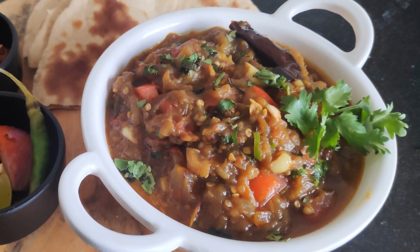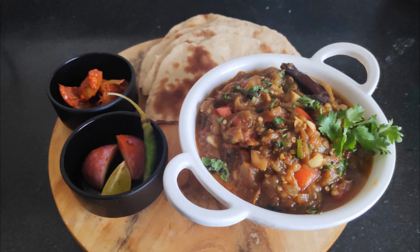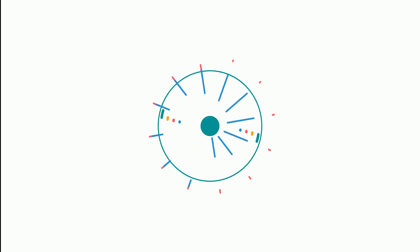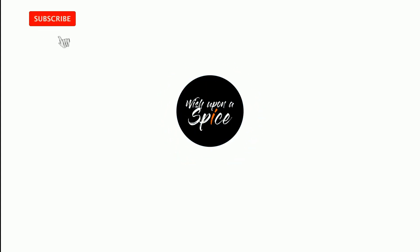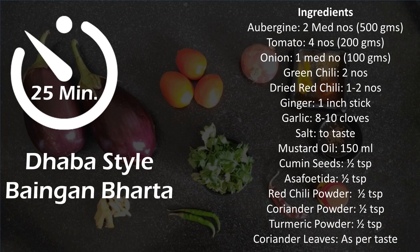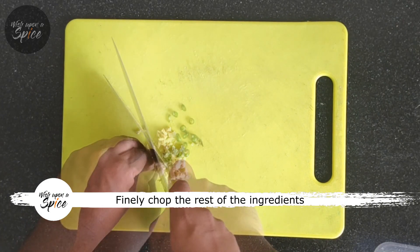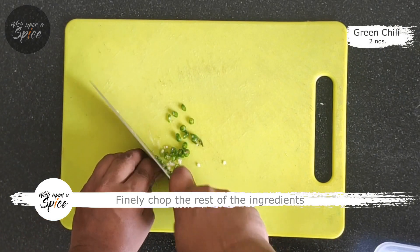Hi spice lovers, welcome to my channel Vishapna Spice. Today's recipe is very dear to my heart. Eggplant, which is often called the poor man's caviar, and rightly so — it can make some amazingly interesting dishes at a very affordable price. So while we chop these vegetables, let us take a quick trip down memory lane.